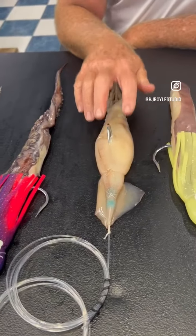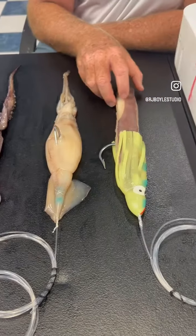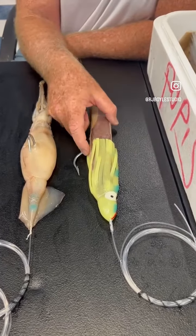Next one — standard for swordfishing — is the squid, rigged squid. Next to that one we got the Humboldt squid strip, hook coming out the side.